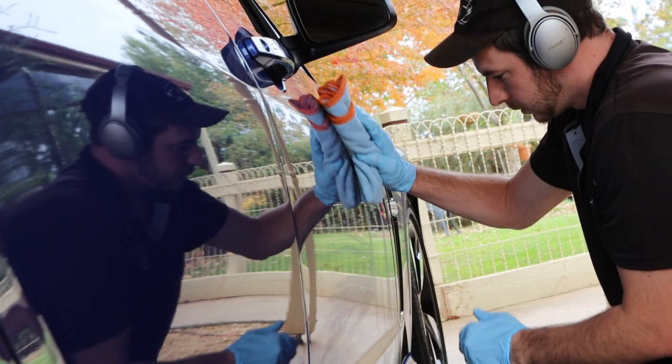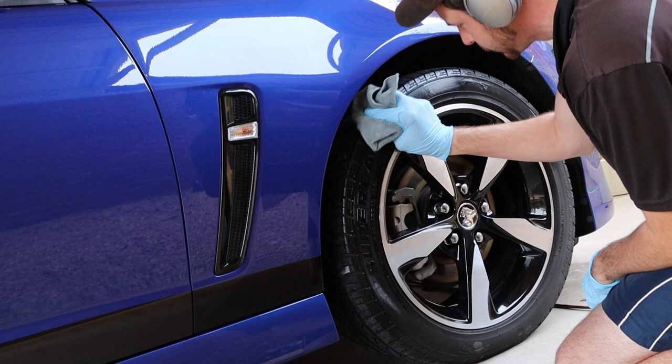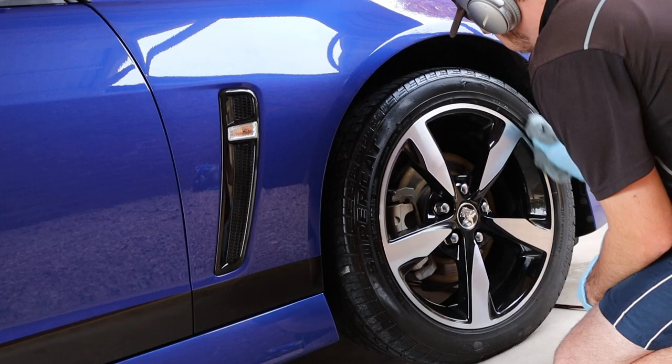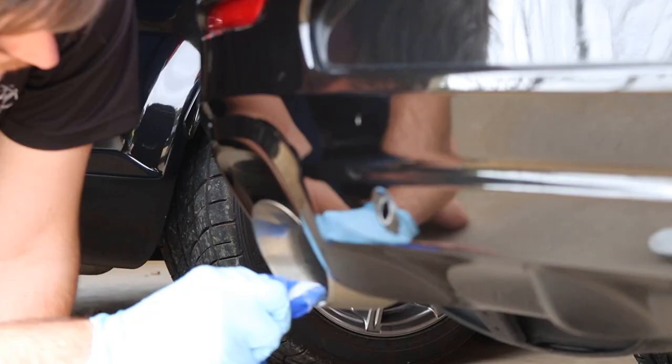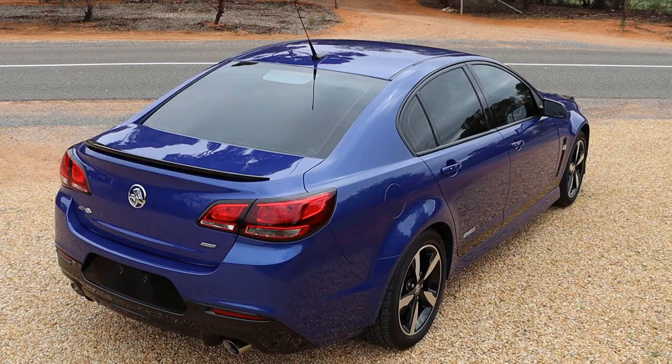I went about with the other final steps, which involved applying a tyre shine. I went with Autoraz Focus on Tyres, massaging it in with an MF towel — doing it like this just avoids overspray. Lastly, I polished up the exhaust tips. The engine bay and interior were also cleaned right up, but for the purpose of this video I'm not going to include that.